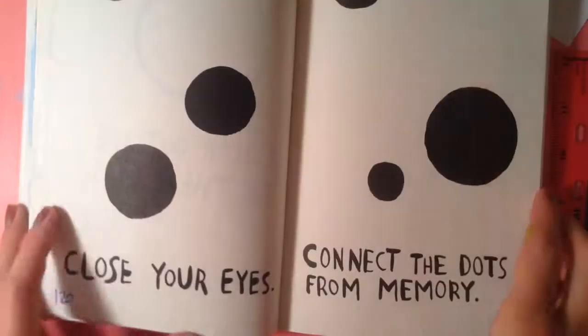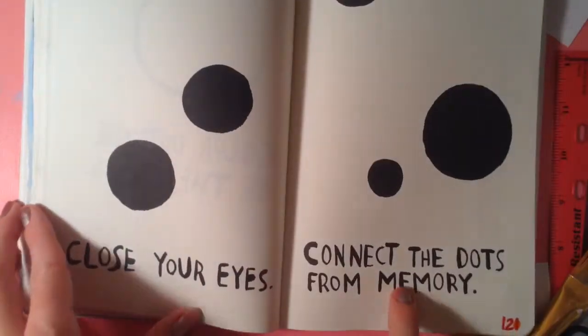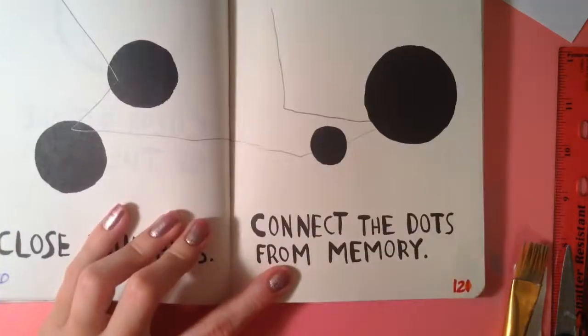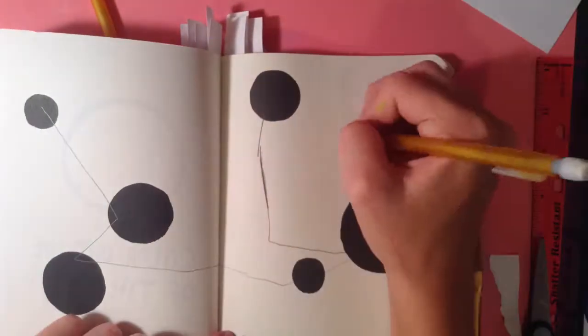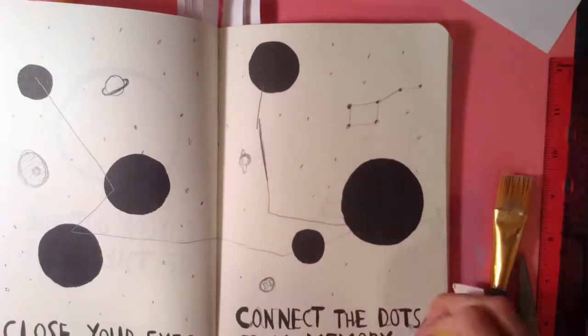The very last one I did was 'close your eyes and connect the dots.' With this one, I just went with stars and a very much black and white kind of thing. And I did planets.